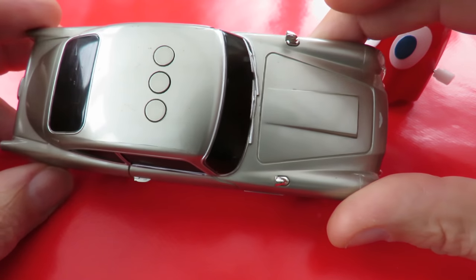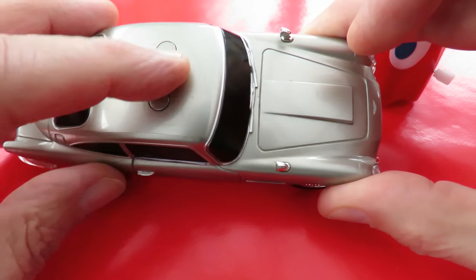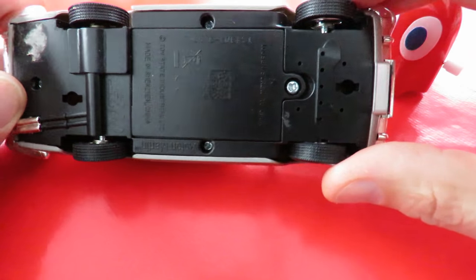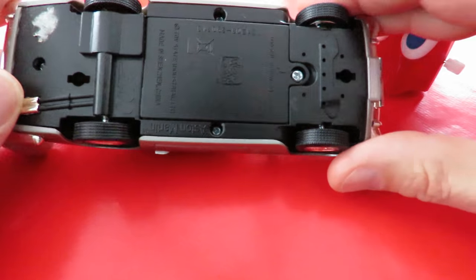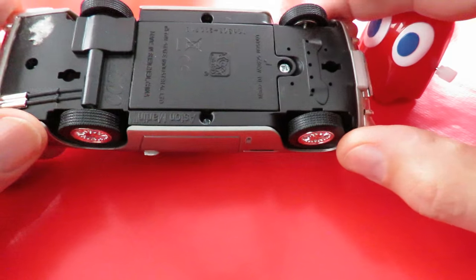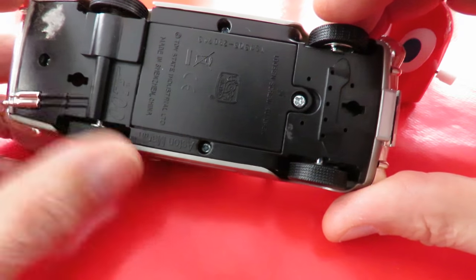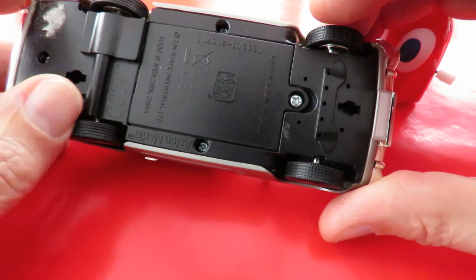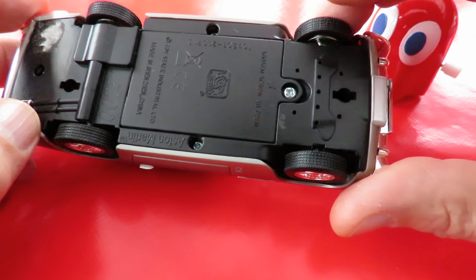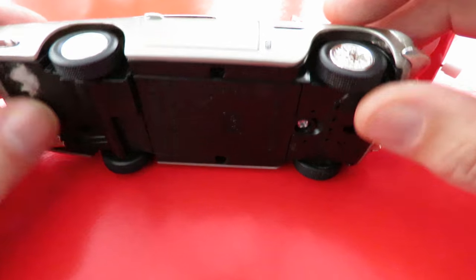I picked this one up just because I thought it was interesting. It's got these three buttons on the roof, but nothing happens when I press them, so I'm guessing we need to change the batteries. It's got holes for a speaker there, it's got no steering, and it feels like it might be an electric motor in there. I'll get a screwdriver and see what's under the battery compartment.